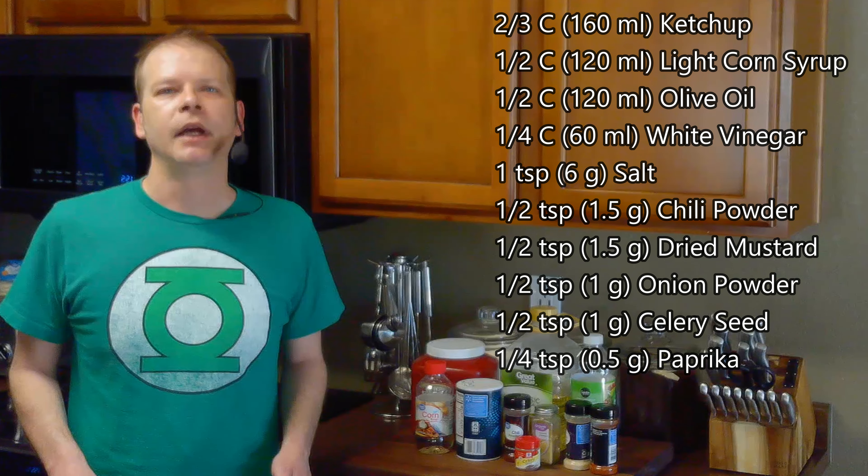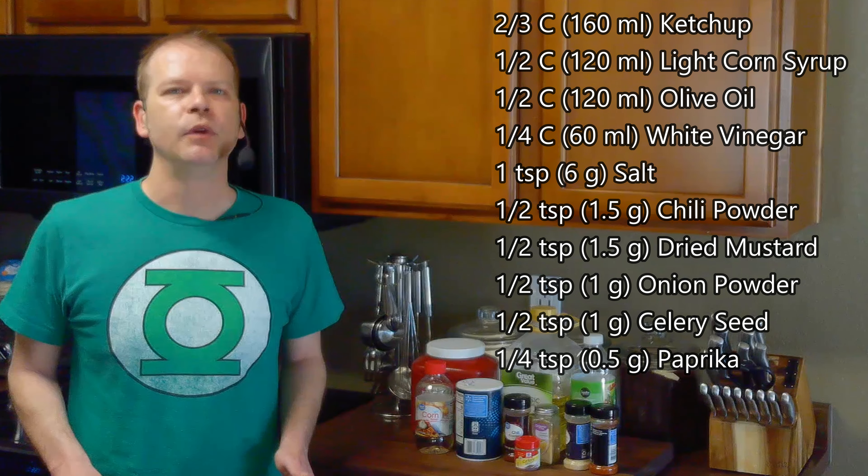For this we'll need two-thirds of a cup of ketchup, a half cup of light corn syrup, a half cup of olive oil, a quarter cup of white vinegar, a teaspoon of salt, a half teaspoon of chili powder, a half teaspoon of ground mustard, a half teaspoon of onion powder, a half teaspoon of celery seed, and a quarter teaspoon of paprika.